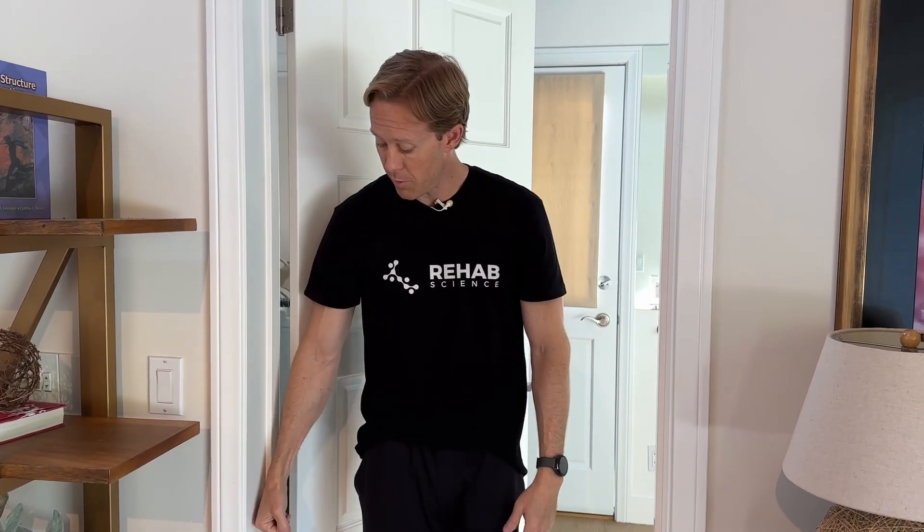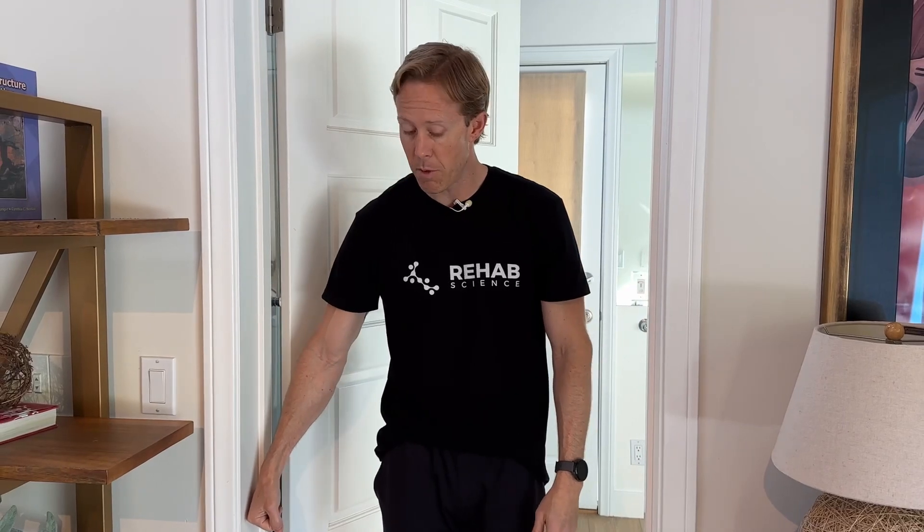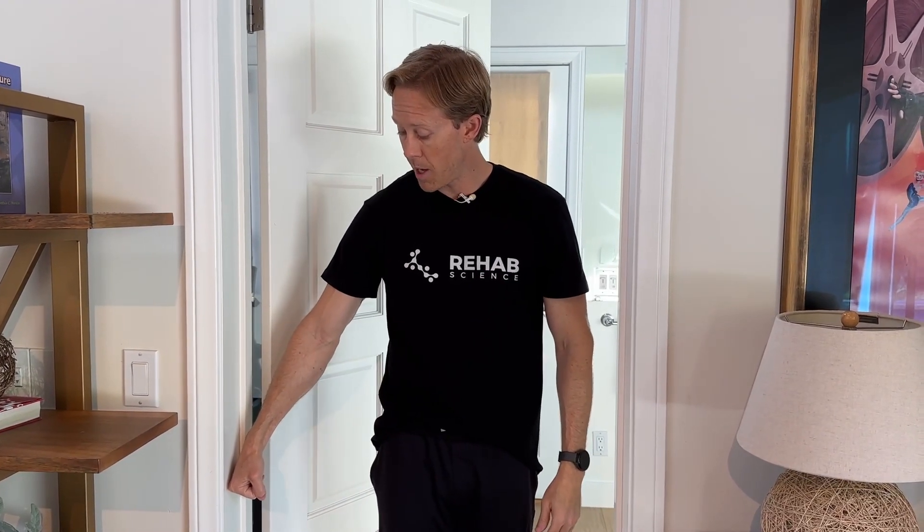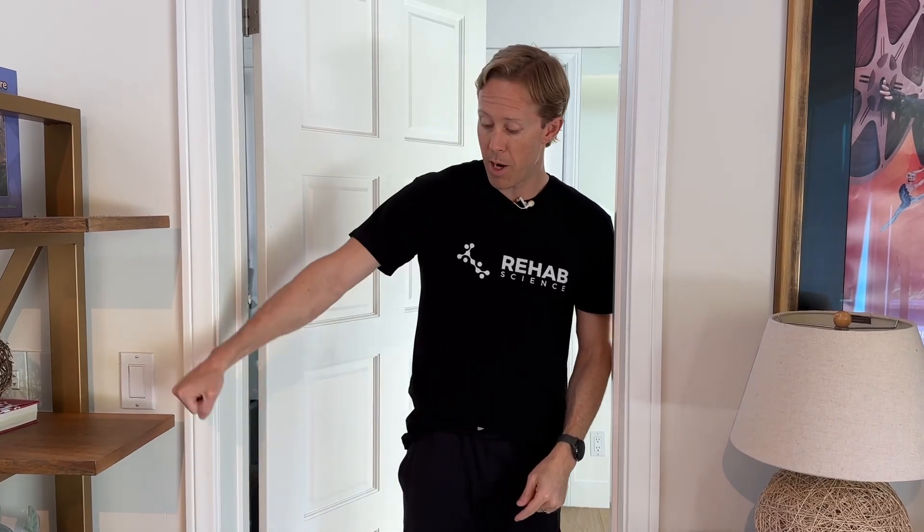The next one is abduction — this one's going to be a little more specific to supraspinatus. Our supraspinatus muscle helps with abduction along with our deltoid. I'm going to push the back of my hand into the wall and push out like I'm trying to lift my arm up — out away from my side is abduction. Hold for 30 to 45 seconds, and you may feel some of that discomfort up on the side of the shoulder; that's okay as long as it's mild. So those are our next two exercises: external rotation and abduction isometric.